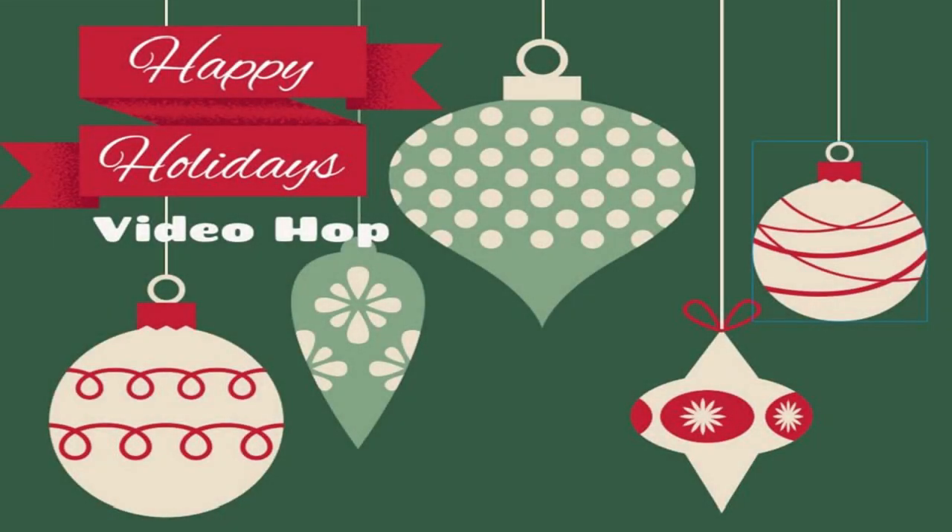Hi, it's Wendy, and welcome to the Crafters Video Collaborations Christmas Video Hop. In each video, we will be sharing themed projects to get you inspired for your holiday crafting. Some of the videos will offer a giveaway, so be sure to leave a comment for your chance to win.